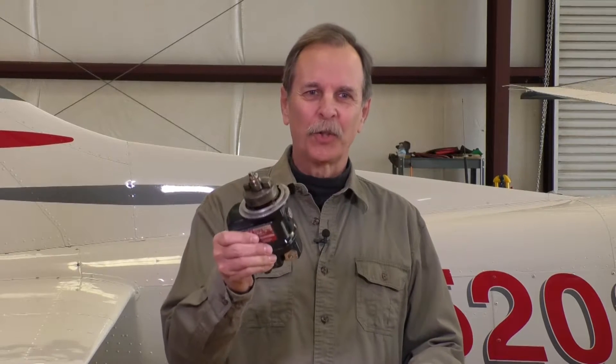When I engage the starter, we hear a clicking sound. Everyone with a conventional engine hears it, but not everyone knows what it is. Let's go into the hangar and in 60 seconds I'll explain.